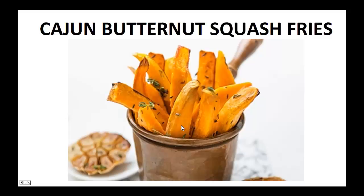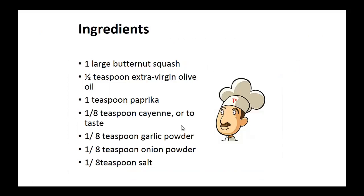Now on to the recipe: Cajun Butternut Squash Fries. Ingredients: one large butternut squash, half teaspoon of extra virgin olive oil, one teaspoon of paprika, one-eighth teaspoon each of cayenne, garlic powder, onion powder, and salt.